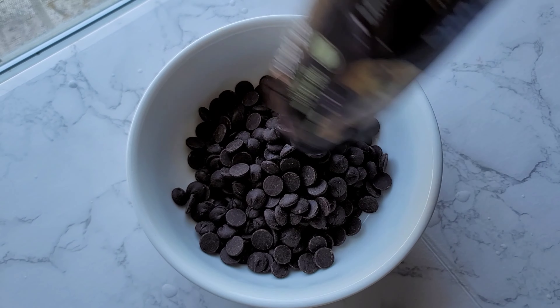Now let's fold the whipped cream into the chocolate mixture. You don't want to do this step ahead of time because the cold whipped cream will set the gelatin. Try not to over mix it. Let's add it in. Freeze the cake for at least 3 hours, then transfer to the refrigerator for 1 hour.